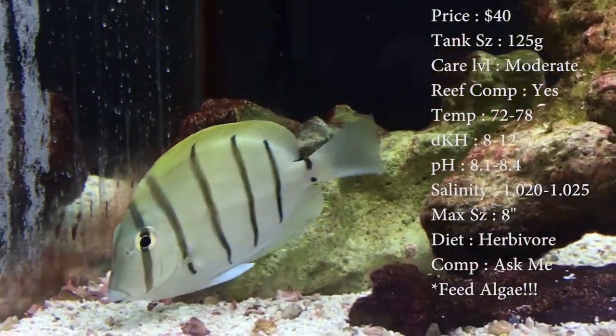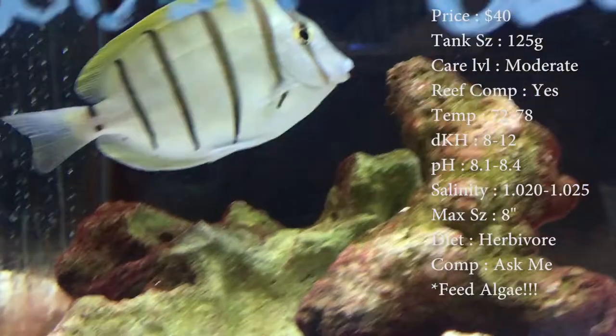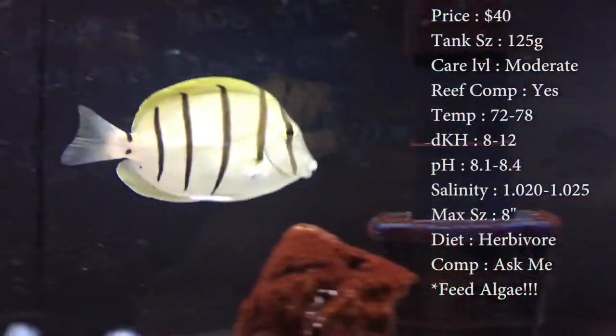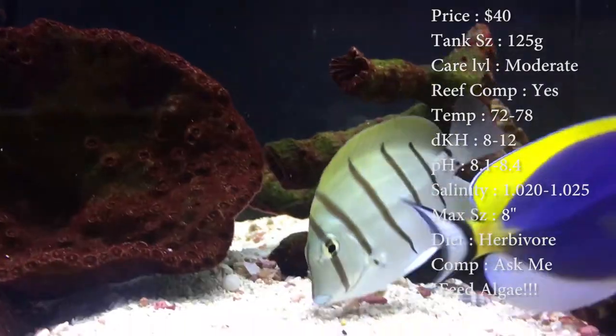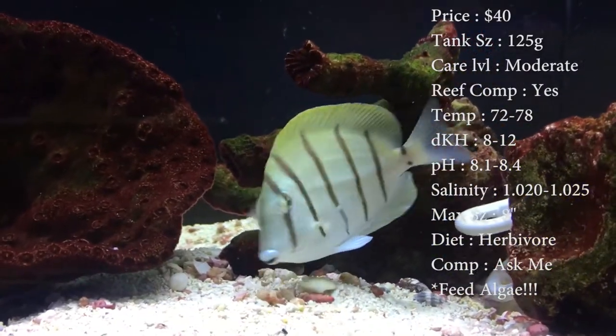The max size on these guys is 8 inches — that's a really big tang, but it's gonna take a while for them to get this big. Keep tank size according to how big he is, and if he starts getting too big, you definitely want to upgrade for him.